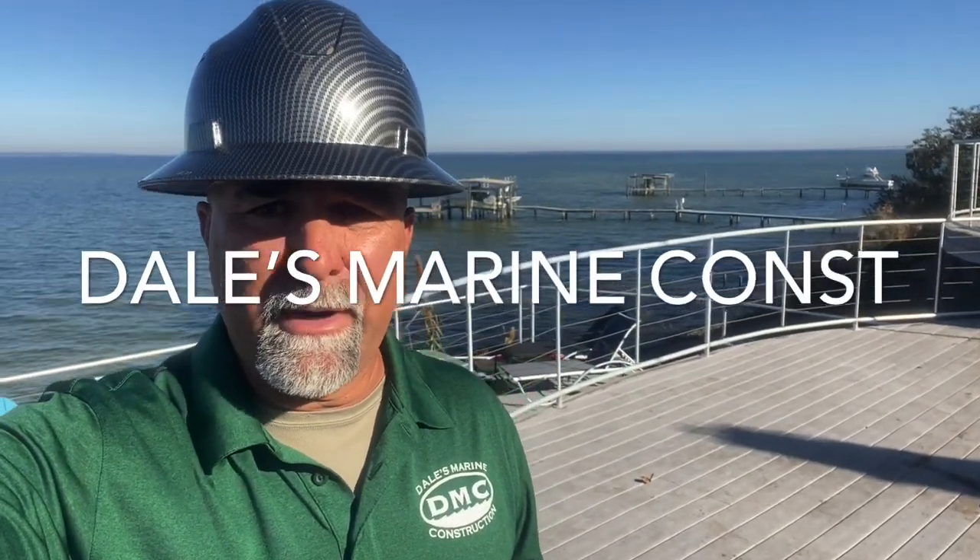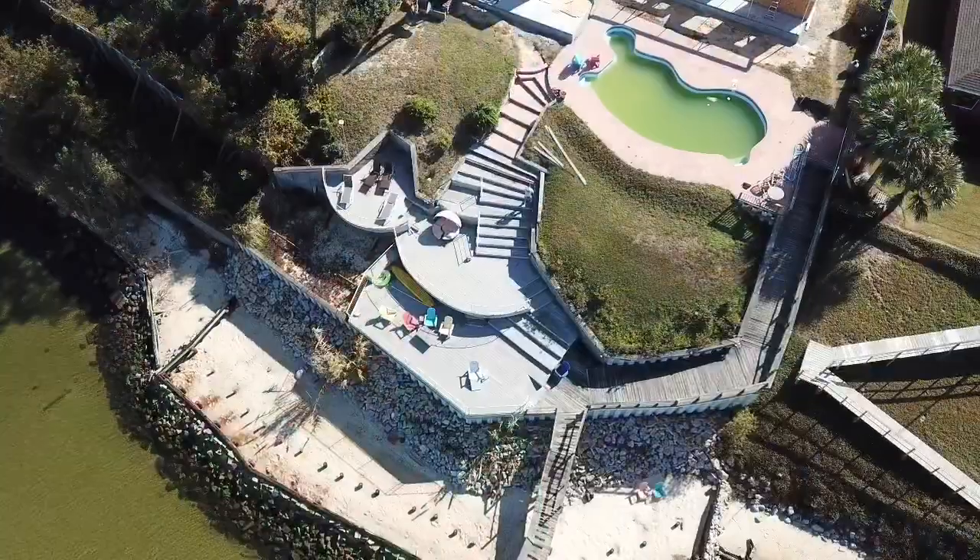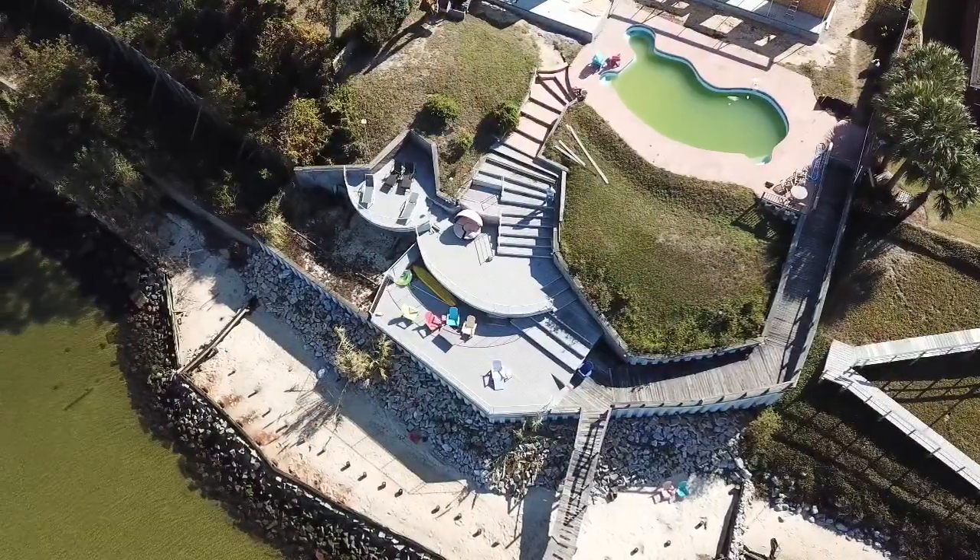Hey y'all, this is going to be a pretty awesome project right here. If y'all would, subscribe to the channel so you don't miss out — I'm probably going to do this one in a couple different phases. Hit like and share if you would. I appreciate that. Here's the drone footage of the project we're getting started on.